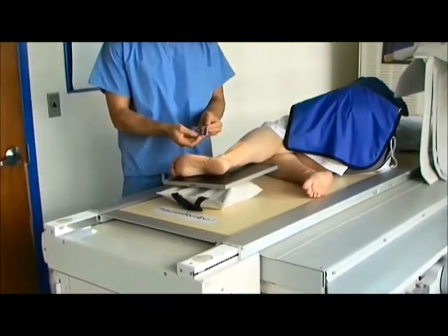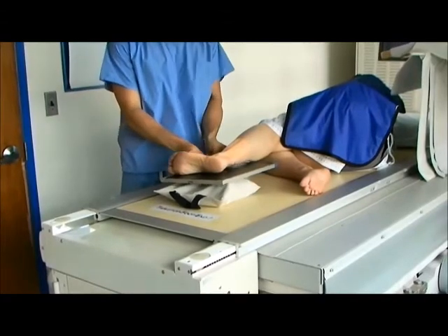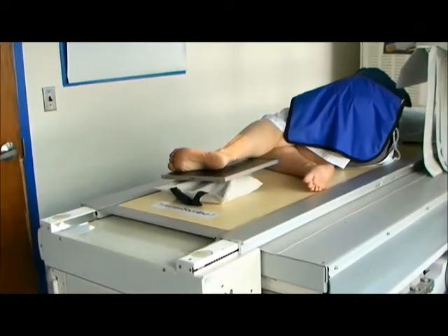Collimate as needed and be sure to place the marker anterior to the anatomy.